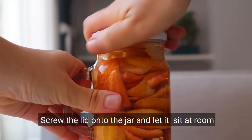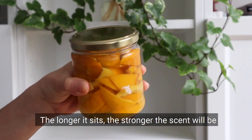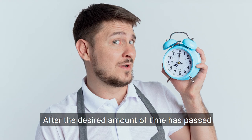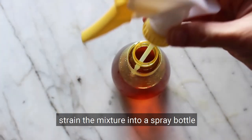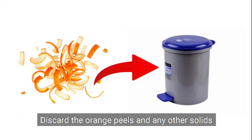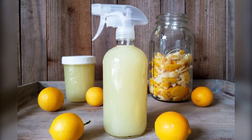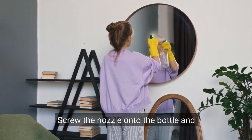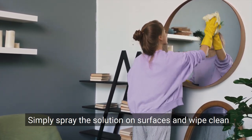Step 4: Screw the lid onto the jar and let it sit at room temperature for at least a week, up to a month. The longer it sits, the stronger the scent will be. Step 5: After the desired amount of time has passed, use a funnel and wire mesh strainer to strain the mixture into a spray bottle. Discard the orange peels and any other solids. Step 6: Fill the rest of the spray bottle with filtered water, using the funnel. Step 7: Screw the nozzle onto the bottle and you're ready to clean. Simply spray the solution on surfaces and wipe clean.